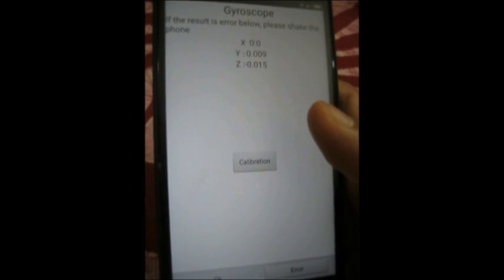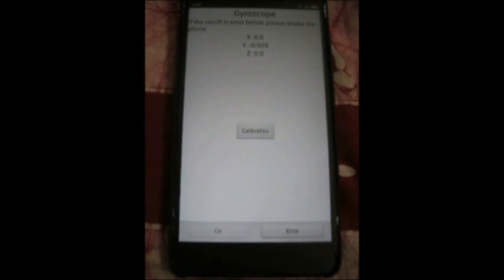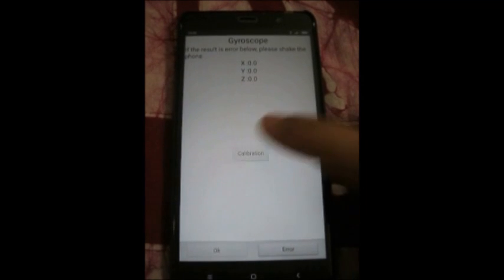Now when you place your phone on some surface which is static, the X, Y and Z readings are zero. Once you rotate it about any one of the axes, what you see is the angular velocity of the device about that axis measured in radians per second.